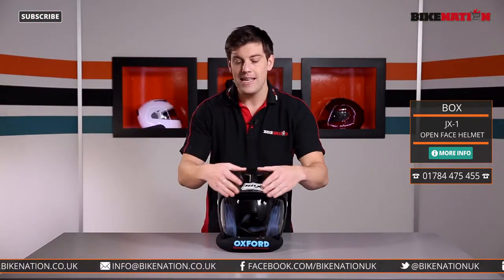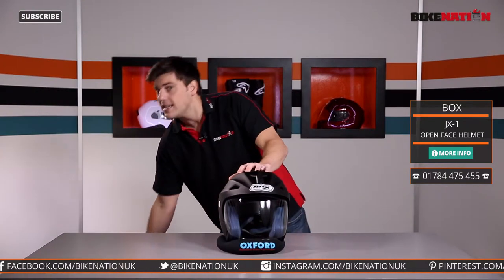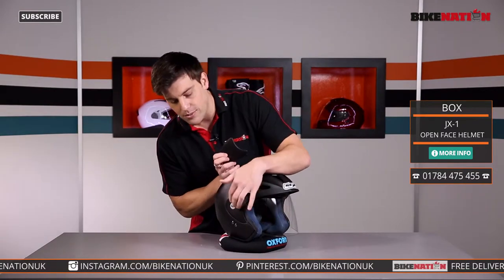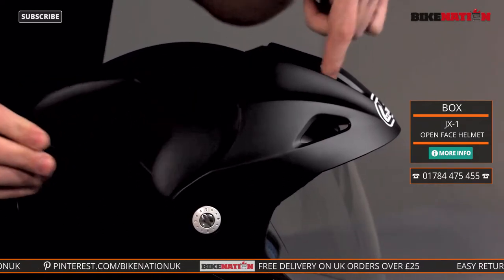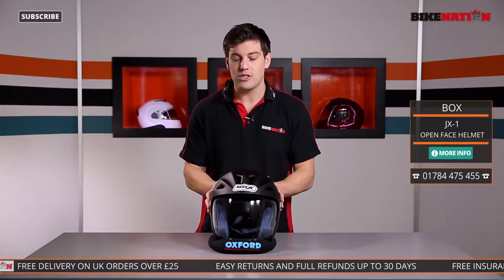You've got this nice peak to it too — a bit of a design feature. If you don't like it, fear not, because in the box you also get two alternatives, one for each side. Simply remove this screw, put the new one in place, screw it back up and you'll have this instead of this. So it's a slightly different look for you, entirely up to you of course. That's the visor, that's the outer shell.